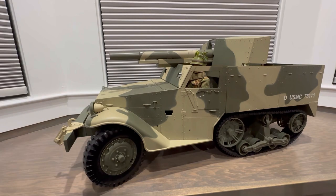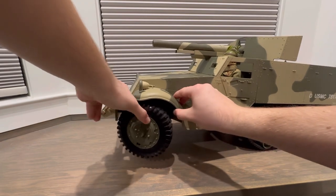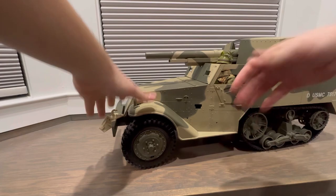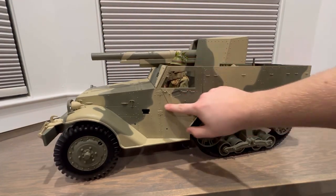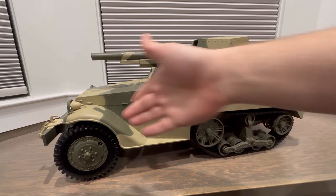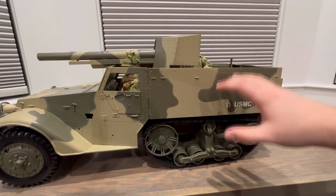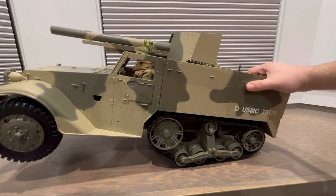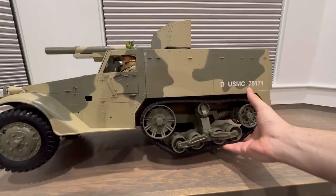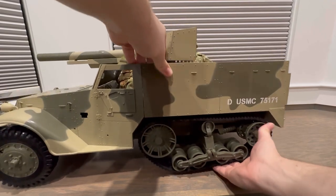Let's take a look at some of the features this half track has — it comes with a lot of features, which is why I really like it. It can move; you do have to push it, but the tracks move, the wheels move, and the front wheels actually turn left and right, which is a really cool feature. The doors do not open though, which is kind of unfortunate. A cool feature on the rear wheels is a little suspension — you can see the bogeys react and there is some suspension built in, which is super cool.